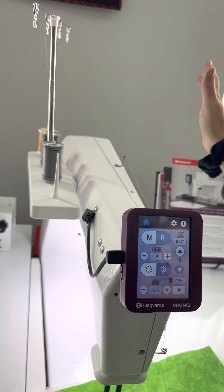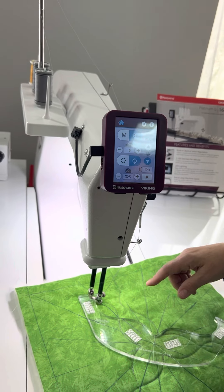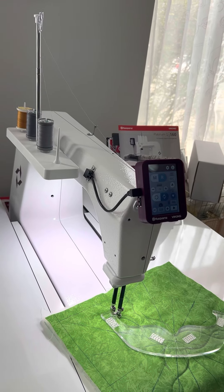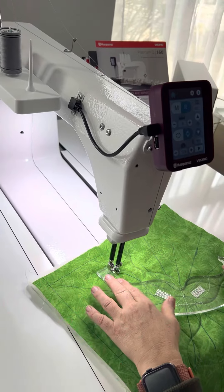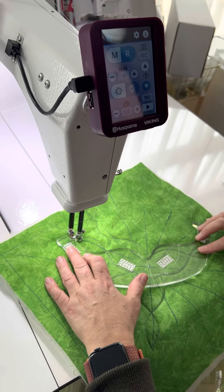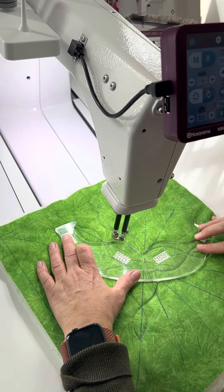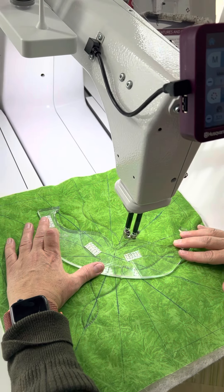For this particular project, I'm using two threads at once for that nice thick line of stitches, without having to go over it a million times. I'll do one quick line of stitches just so you see how easy it is — here's my ruler, and away I go.